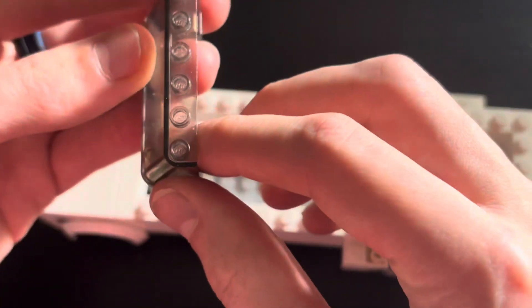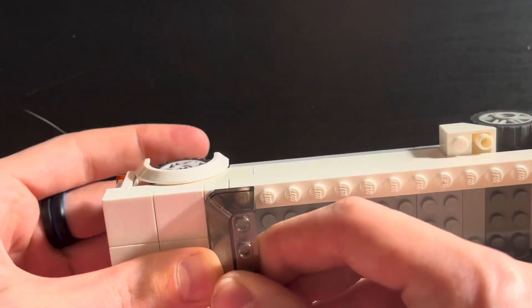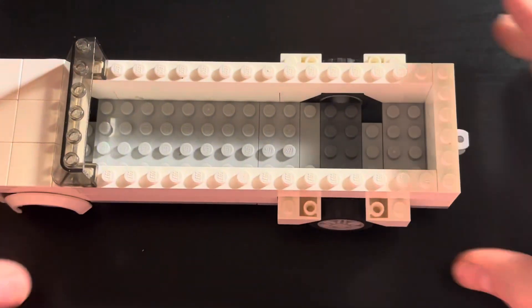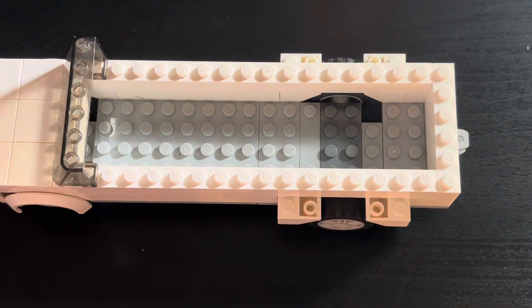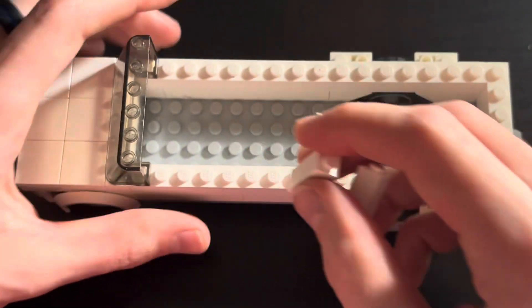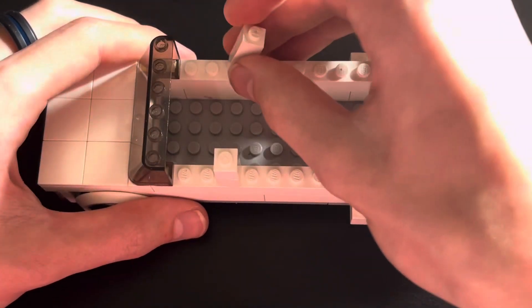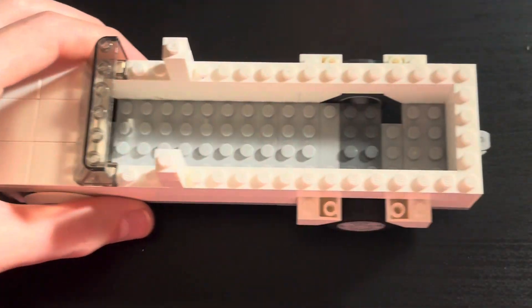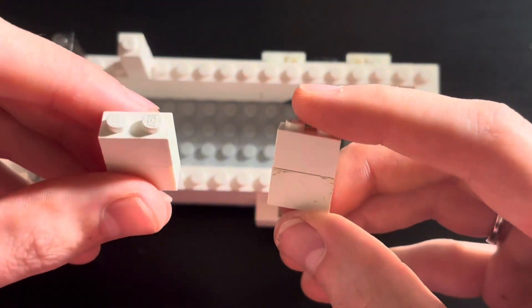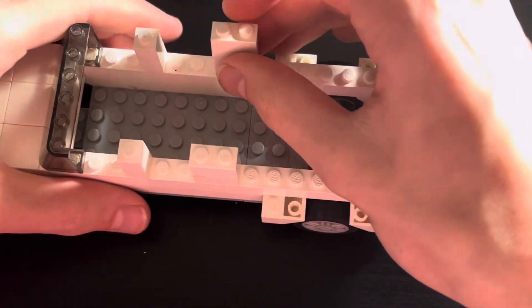Now take a 1x6 by 2 windshield assembly and place it right on there like so. Now take 4 1x1 assemblies, stack them on top of each other, and space them 2 studs apart on each side like so. Then take 4 1x2 bricks, stack them on top of each other, and place them another 2 studs apart.